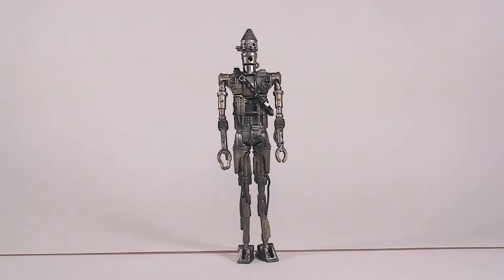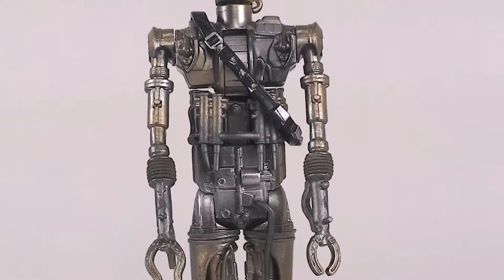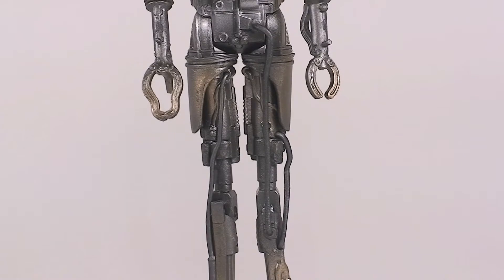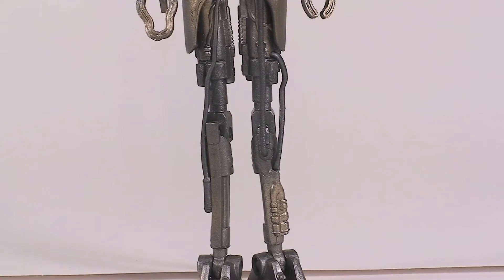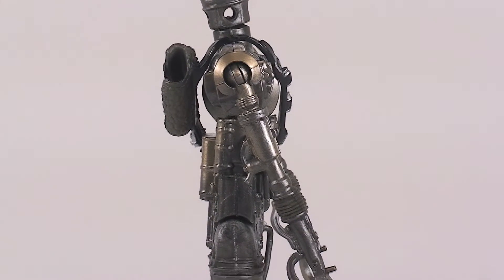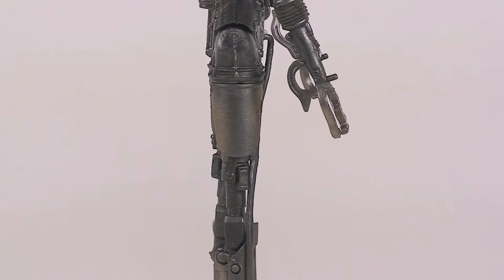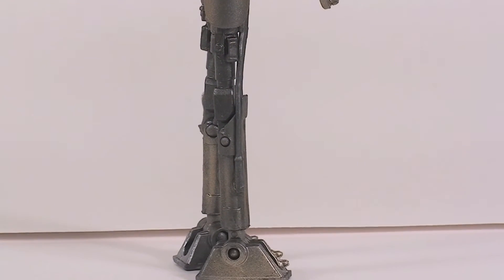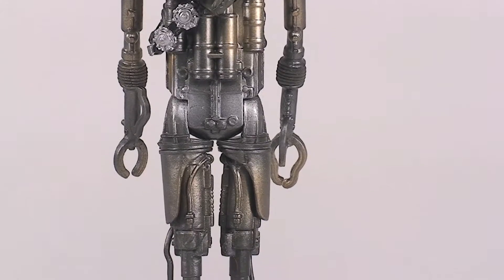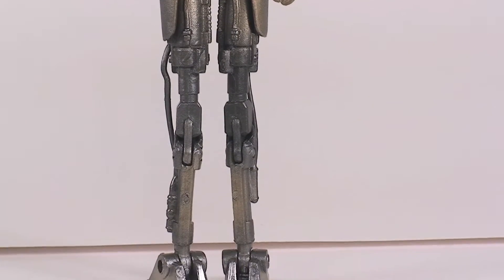Now let's take a closer look at IG-88 himself. The overall sculpt of this figure is absolutely gorgeous — there's so much detail, all this wiring and parts and stuff. It all looks absolutely amazing. The paint looks incredible; they use copper, bronze, and gunmetal tones all throughout and it looks great. I love the use of red paint in those holes on his head. His backpack looks really nice. The rest of his body — I just love the use of gunmetal, copper, bronze. It all looks really nice. From the back you can see his backpack better — look at the straps with those buttons. And all the wires and metal detail he's made out of looks really well done.